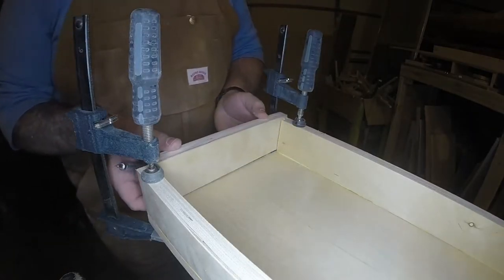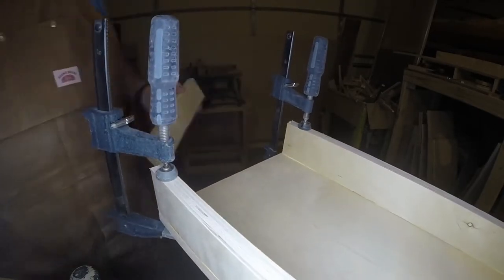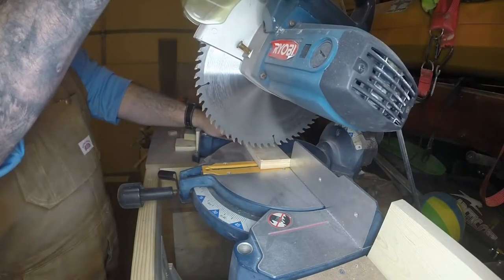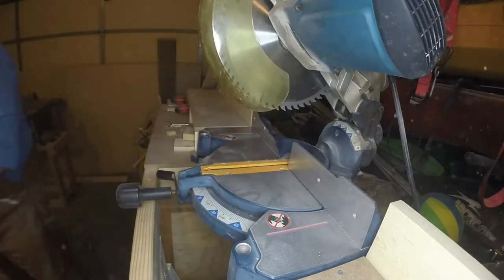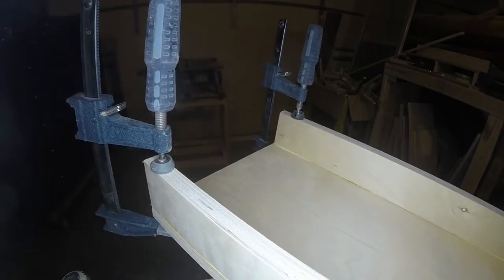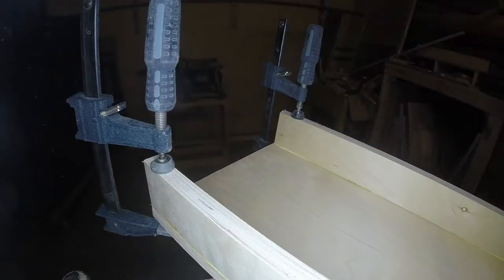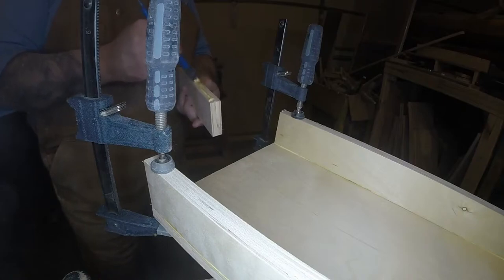Those two pieces we cut to a random length — we're going to line one side up and then mark the other side. Anytime I'm putting pieces in between like this, I like to sneak up on the fit: initially cut to the mark, go back and check it, see how it fits. If it's a little too long, we'll just shave a tiny bit more off on the miter saw. What you're looking for is a good snug fit — you don't want it too tight so it pushes your sides out, but you want it snug because that's how joints are very strong — a nice snug fit lets the glue cure properly.